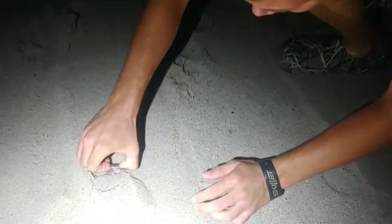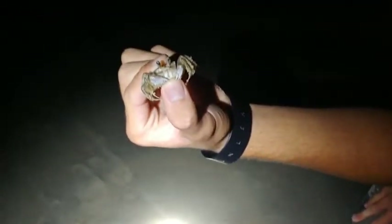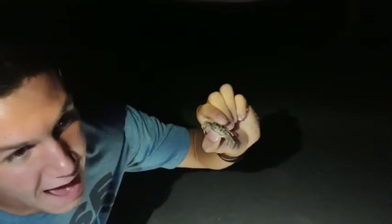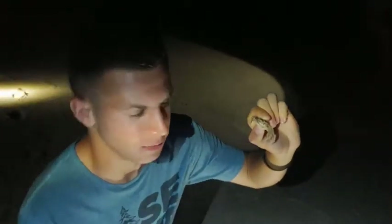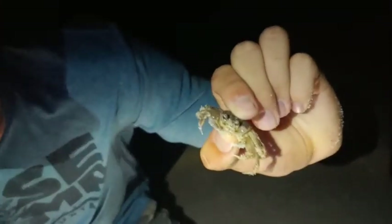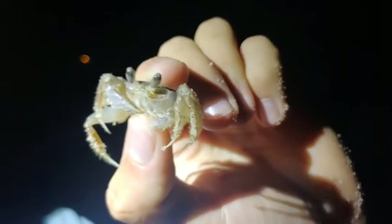Got another little ghost crab here — these things are hard to grab. Another ghost crab. The reason they're called ghost crabs is because of how fast they move. I was running after this guy, they're extremely fast and they disappear just like a ghost would. Very fast little critters. He did try to pinch me, but it didn't hurt — I felt it, but it didn't hurt. Really cool little crab, definitely one of my favorites. The Atlantic ghost crab — awesome find.